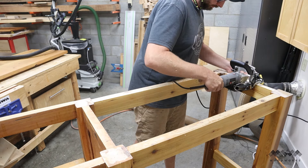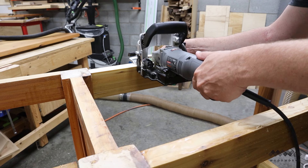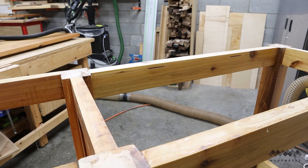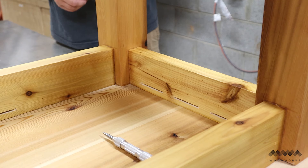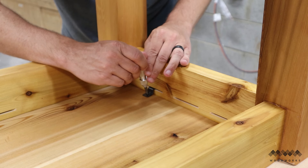Once I worked my way all the way around the apron making the slots, I flipped the base upside down on top of the tabletop and centered it up on all sides. The next thing to do is to use a z-clip to locate where the screws need to go into the tabletop.